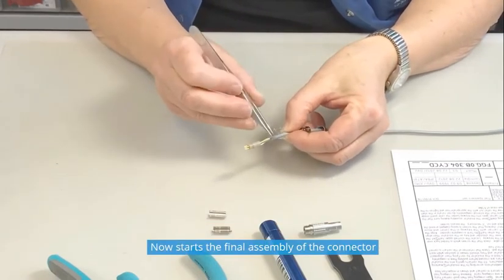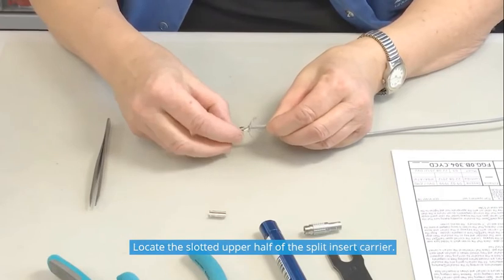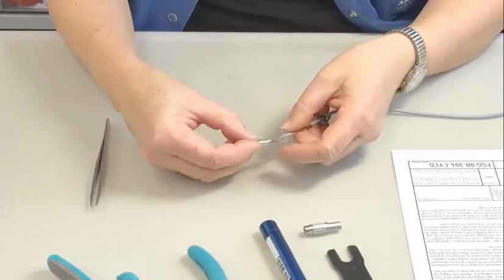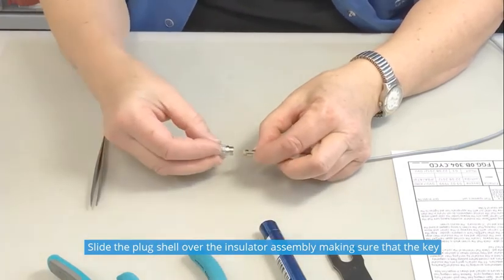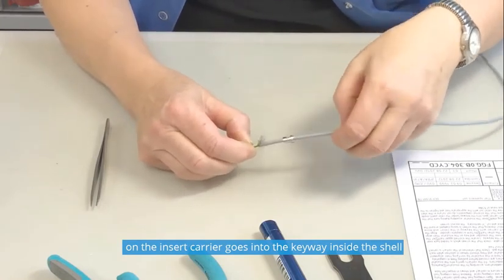Now starts the final assembly of the connector. Locate the slotted upper half of the split insert carrier, then align and press together the other half to form a complete cylinder. Slide the plug shell over the insulator assembly, making sure that the key on the insert carrier goes into the keyway inside the shell.